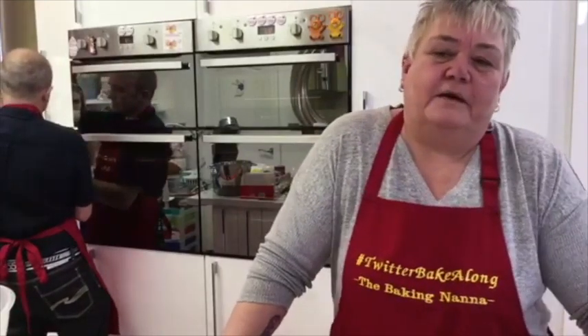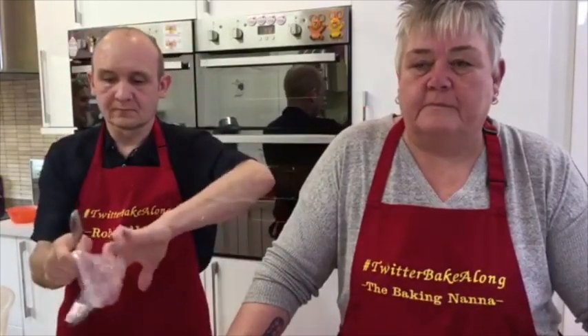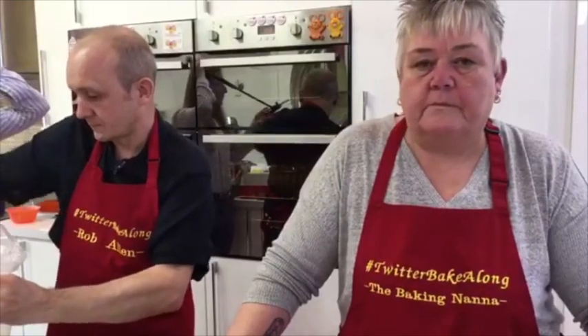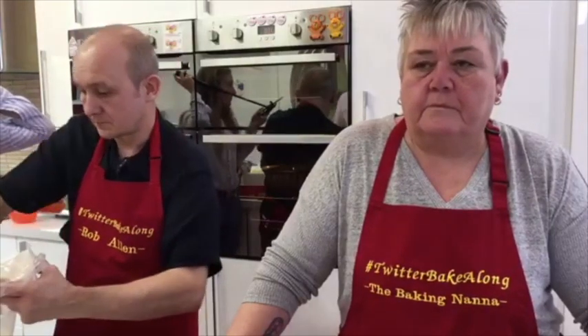Jackie and Rob met through Sugar and Crumbs at one of their very first shows in Manchester - it must be five years ago now. Jackie was using a product and messaged them, and they've been connected ever since. To enter the bake along, you can make either or both recipes. The challenge is posted on Tuesday and you have until the following Monday at dinnertime to enter - so you've got nearly a full week including the weekend.